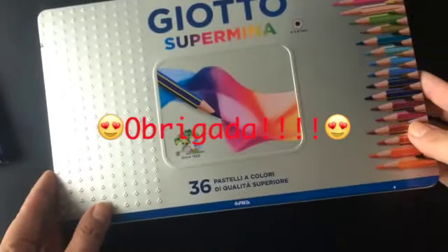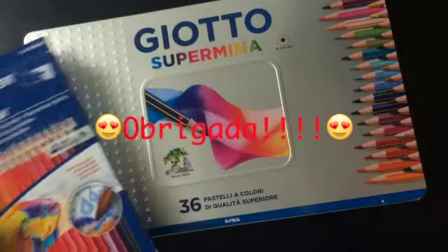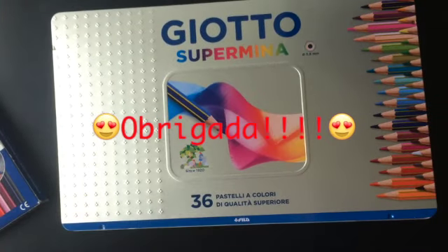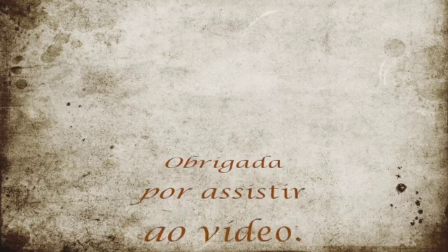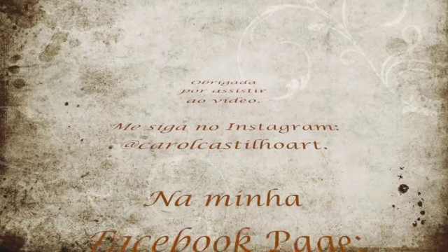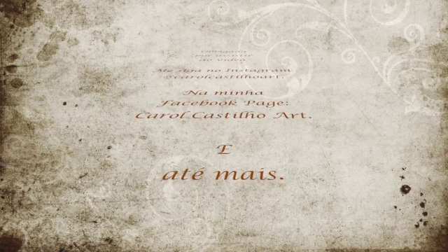Eu quero agradecer demais à Kátia. Vocês já devem ter ouvido eu falar nela num outro vídeo de materiais que ela me enviou também. Deem um joinha para ajudar na divulgação do canal. Inscrevam-se no canal. Um beijo e até mais!